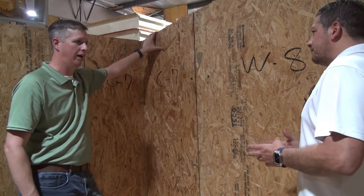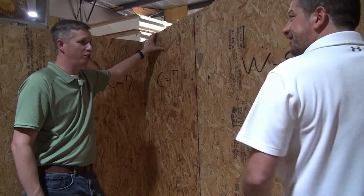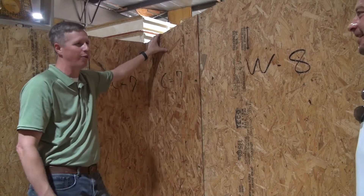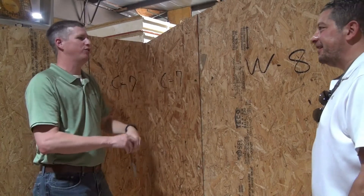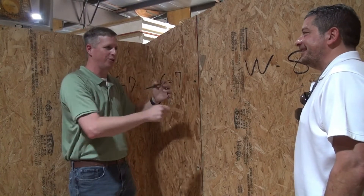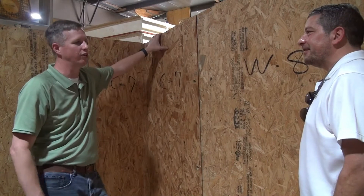I have to assume that drywallers are probably your best friends, because you cannot miss. They don't have to worry about hitting the stud. They put some glue on their drywall, and it's funny to watch them because they're programmed and they do their same pattern, but they really don't have to worry about whether they hit that stud or not.